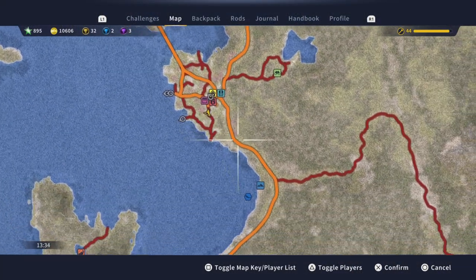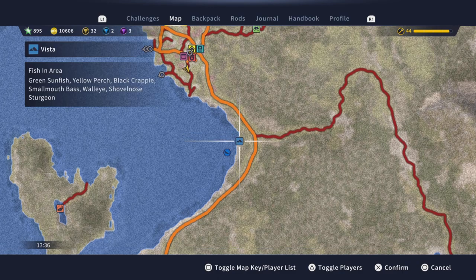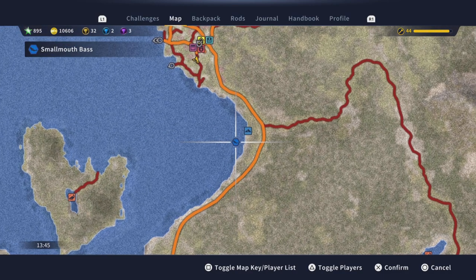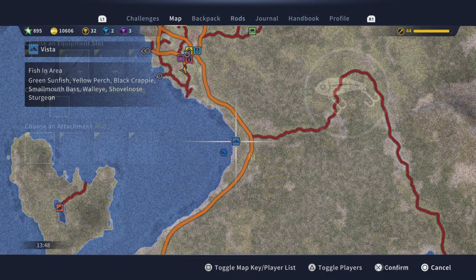Head over to Diamonds Peak Outpost and then head south to this vista. In the description you'll see that smallmouth bass are listed as well as a plethora of other fish, but we're mainly going for the smallmouth and you'll see that is where I caught my diamond right there.